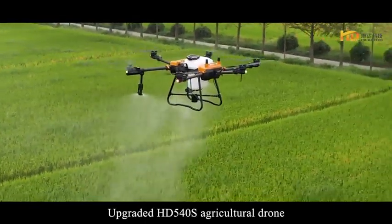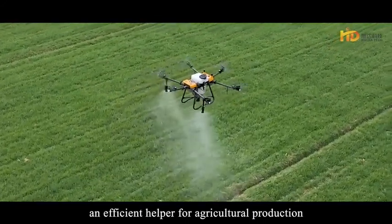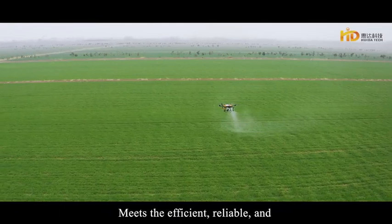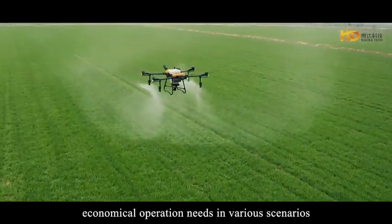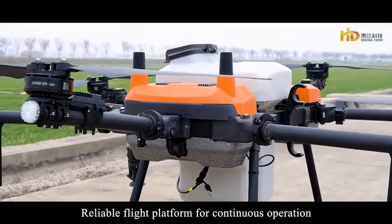The upgraded HD54S Agricultural Drone is an efficient helper for agricultural production, meeting the efficient, reliable and economical operation needs in various scenarios. It provides a reliable flight platform for continuous operation.